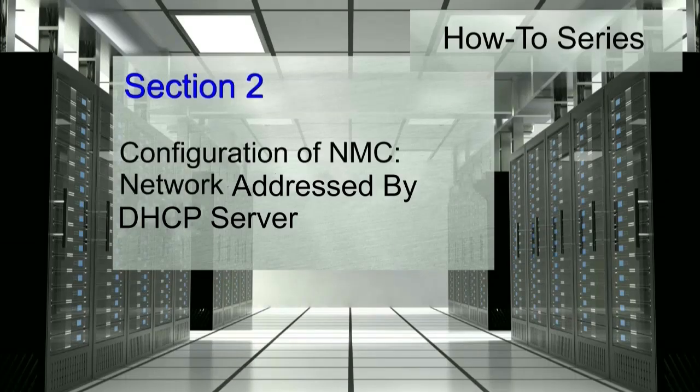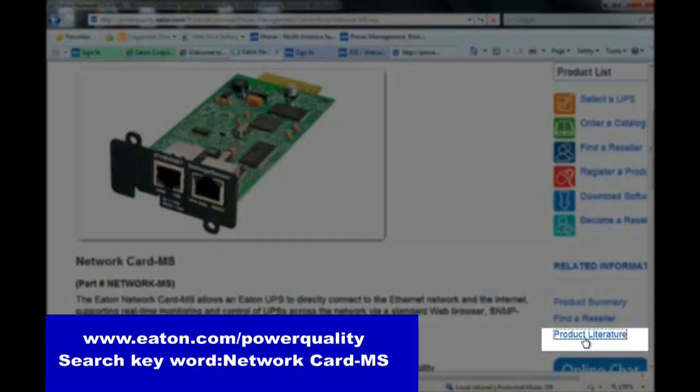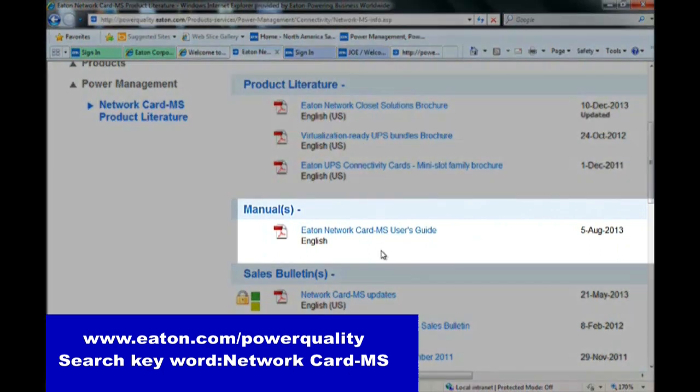Configuration of a network management card within an environment where the network is addressed by a DHCP server. The written instructions can be found in the network management card user manual located through powerquality.eaton.com.